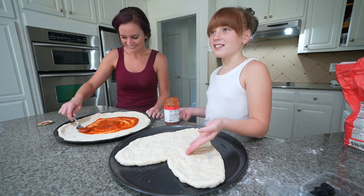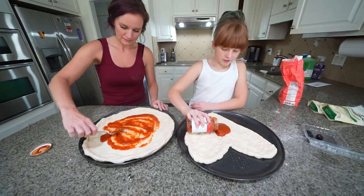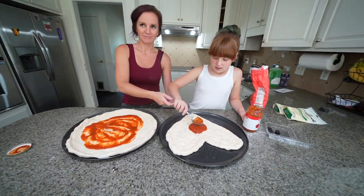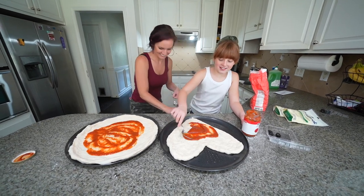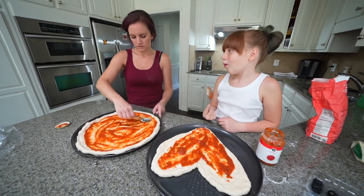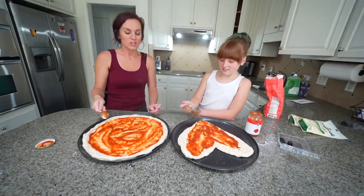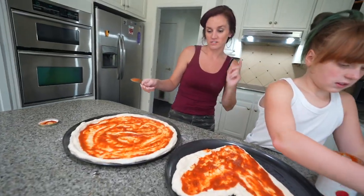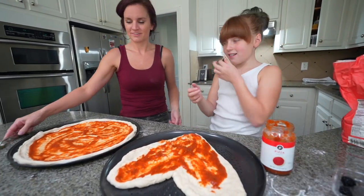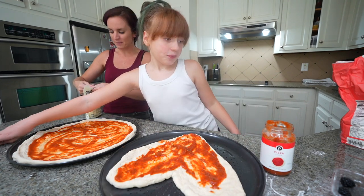The reason Lexi doesn't have a middle is because Lexi doesn't have a heart! I have a heart — it's right here! Dad is filming now. You just want to be on camera. Okay, do you want pepperonis under the cheese or on top of the cheese? I've seen people do it under the cheese. Let's do it on top — so cheese first!